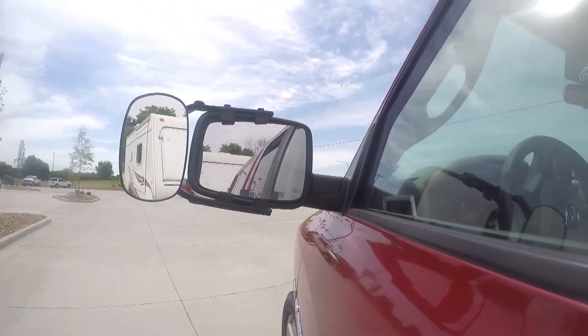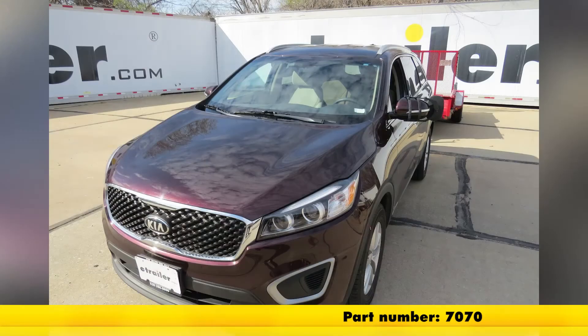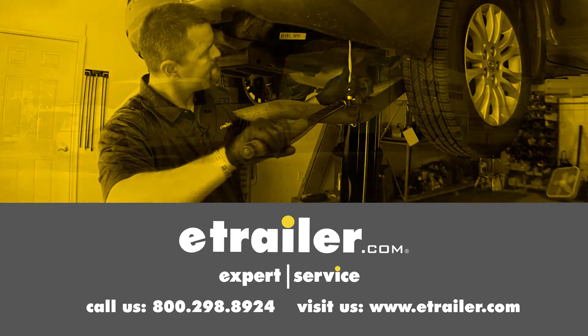That'll finish up our look at the CIPA clip-on towing mirror, part number 7070, on our 2016 Kia Sorento. Click the link below to shop, learn more, or visit us at eTrailer.com.